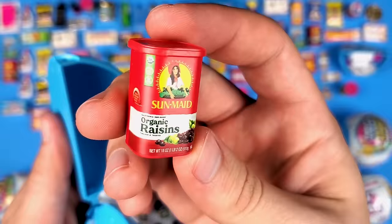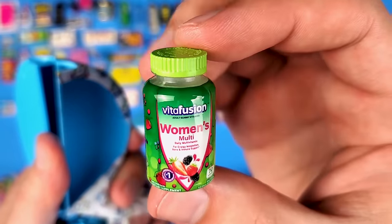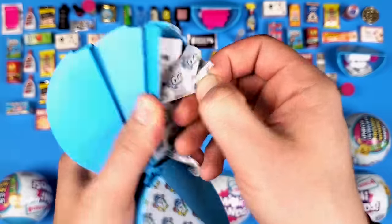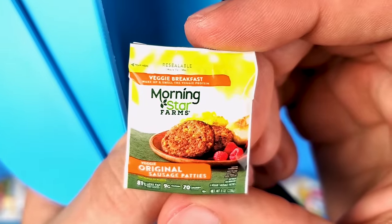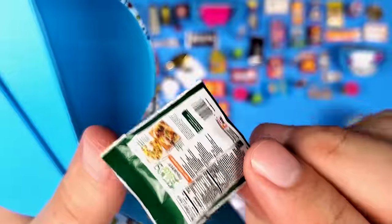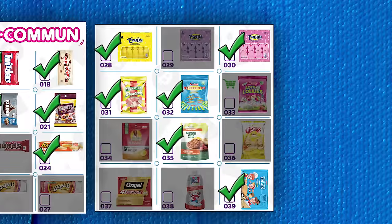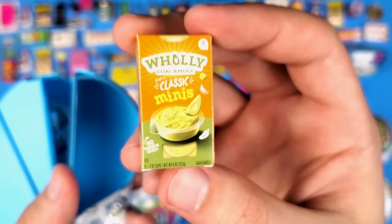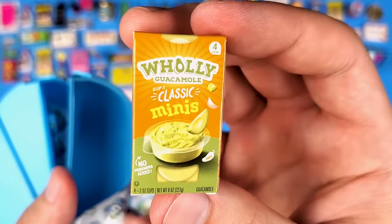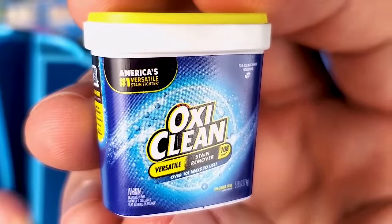More raisins — some people really love them and some hate them. I personally like them, especially baked into something. More multivitamins from Vitafusion. And something new — the MorningStar Farms Veggie Original Sausage Patties. Never heard of them, but it looks like a cool mini. I honestly don't mind these type of minis as much as I do the cardboard boxes. Another Holy Moly Guacamole mini cup. And another OxiClean stain remover.